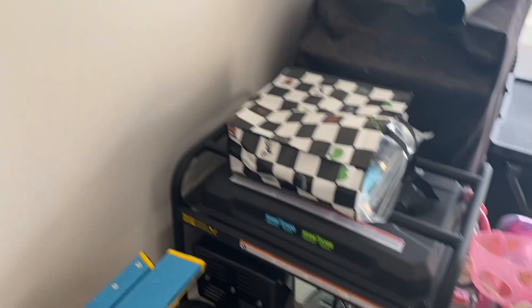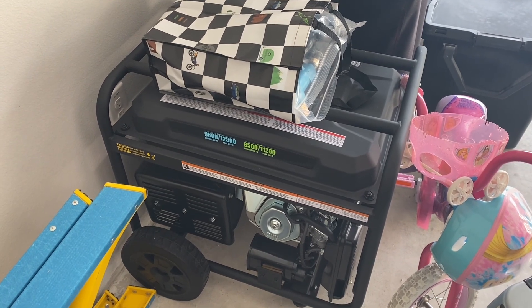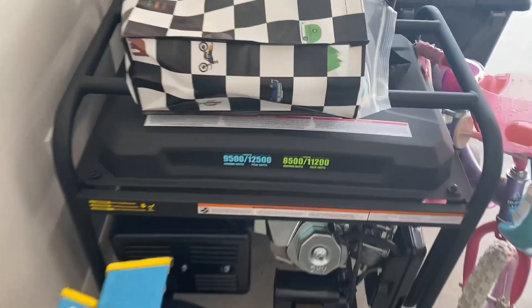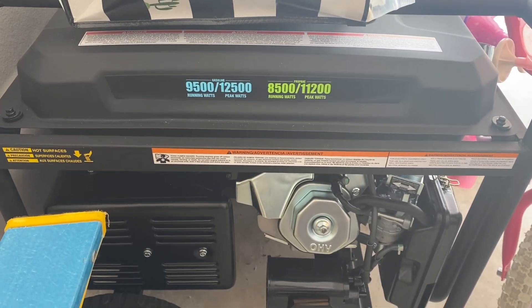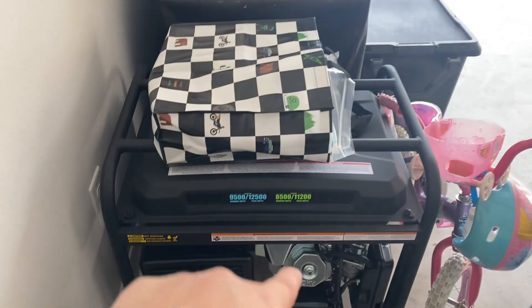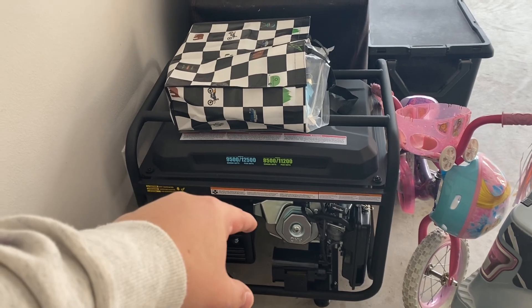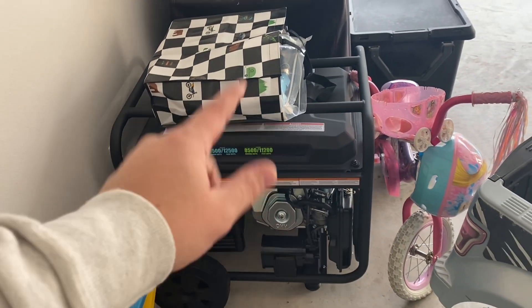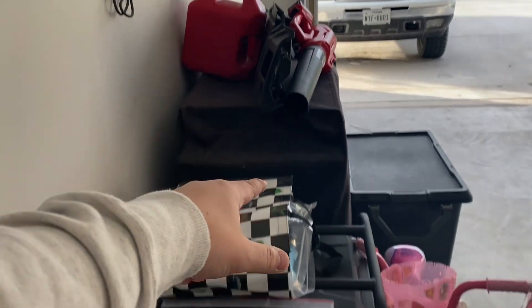Just check yours and be specific with it. For those of y'all wondering, this is the generator I went with for my specific needs — the Westinghouse 9500 running watts, 12500 peak watts. I'll do another video on this generator, kind of a quick review of how to get it up and running — oil, gas, all that good stuff.